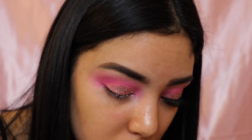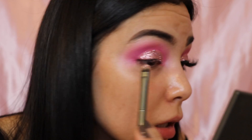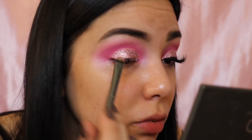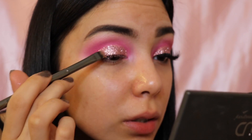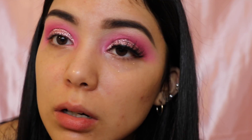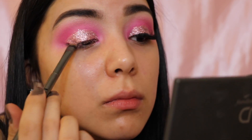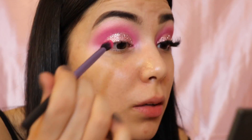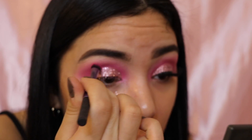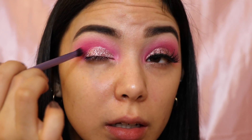This is super messy, FYI. If you're doing this after you have your face makeup on, you should probably put a napkin or something under your eye because this will get everywhere — literally you can see it on my cheeks. Now I'm going to be going back in with the crease color I used and just going over that to deepen it a little more. That also takes off any glitter that got on top.